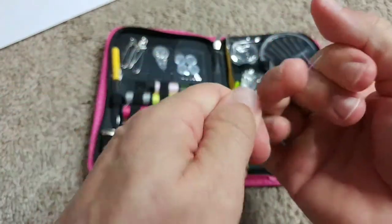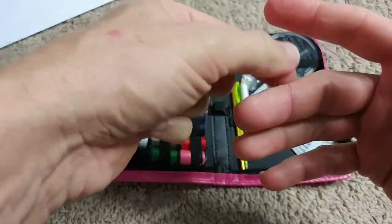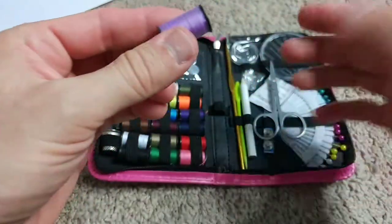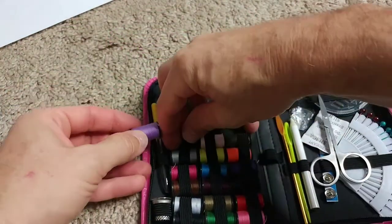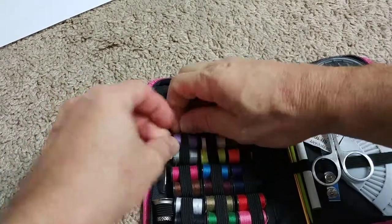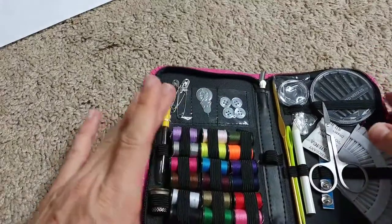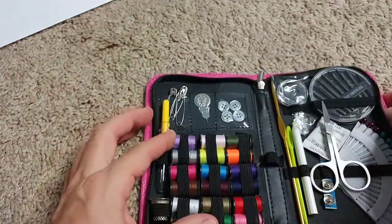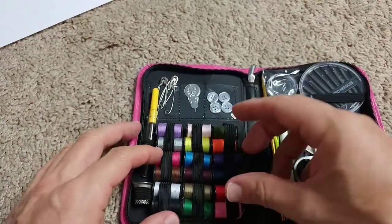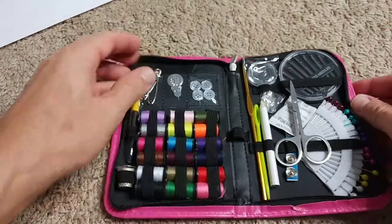It's really hard to pull apart. I was able to do it, but it needs a lot of force to rip it apart. So it's decent quality. Everything has its unique place — even the threads stay in place, you don't have to worry about that.